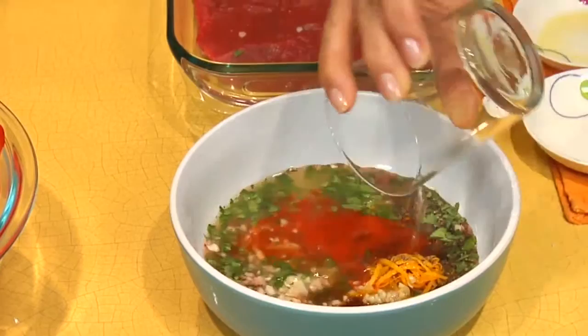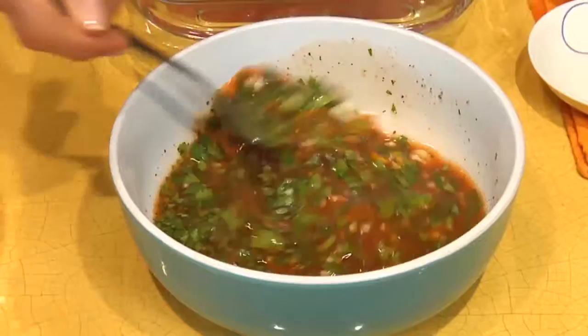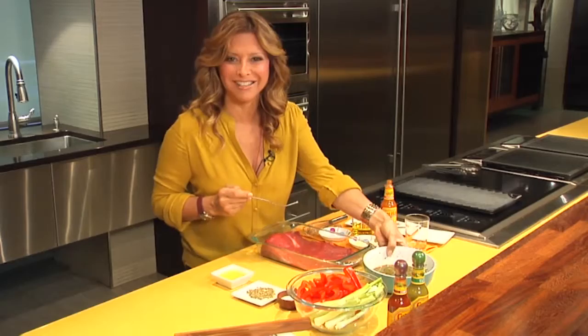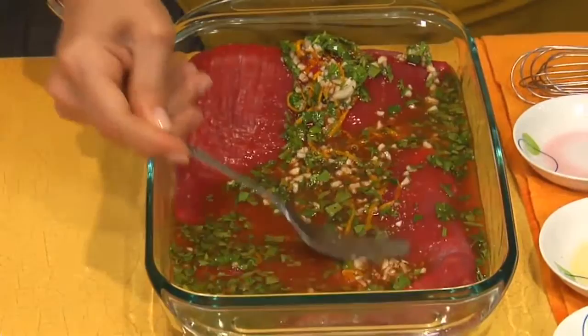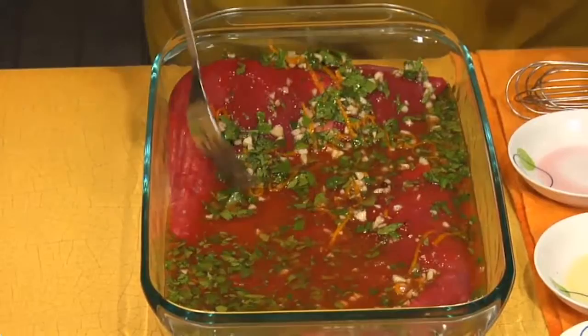Now don't worry, this is a family-friendly recipe. The kids are not going to get drunk because you're going to really just let it marinate. We mix this up, and we're going to pour this delicious marinade. It'll burn off once we grill it as well, the alcohol. So never be afraid of marinating with a little bit of alcohol. You can marinate as long as you like — I sometimes leave it overnight, sometimes two hours is fine, an hour is fine.